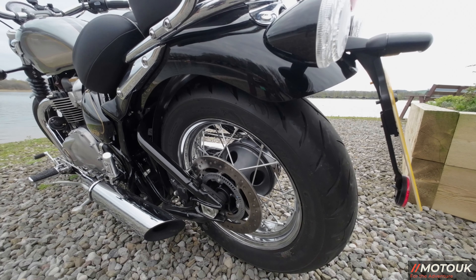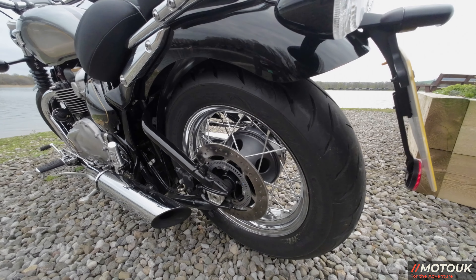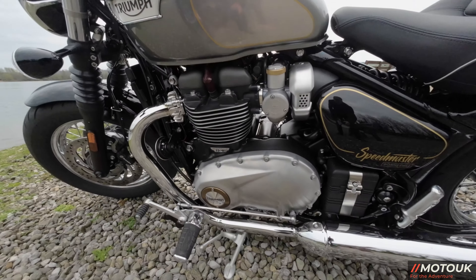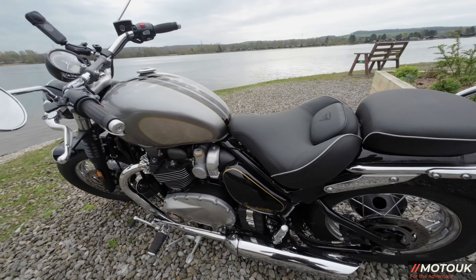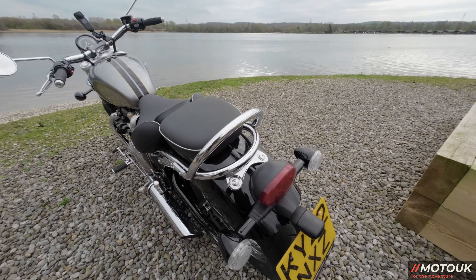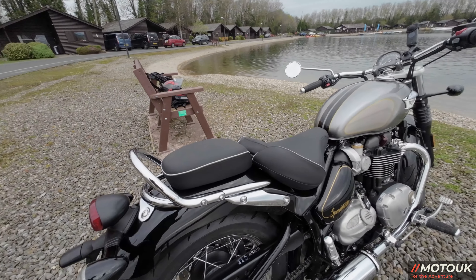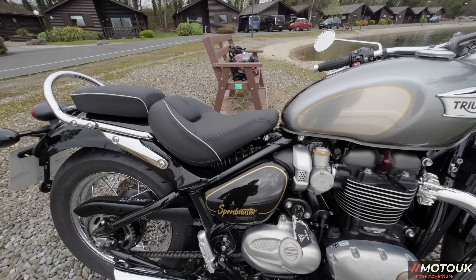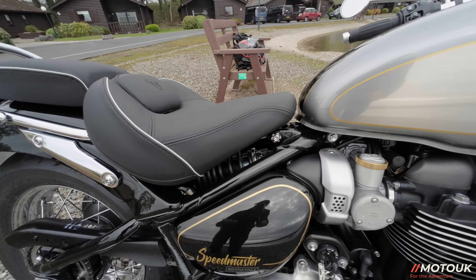Moving around to the rear, you've got a 255mm disc on a Nissin single-pot caliper. The side casings with the Triumph emblem are beautifully built. On the back there's a nice grab rail for a passenger, a comfortable seat, and under the rear seat you've got an RSU monoshock with preload adjustment.